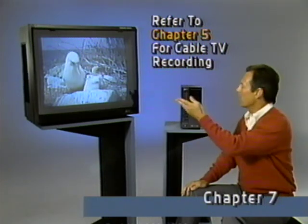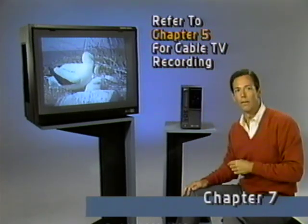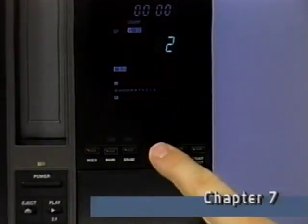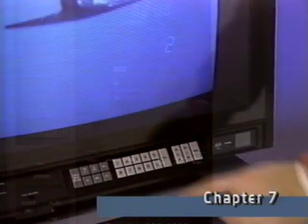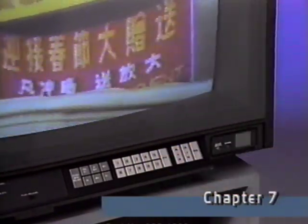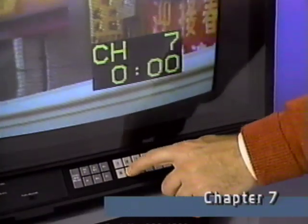Let's try recording one channel while we watch a different one. We'll record this channel using the VCR's tuner. Only now, I'll press TV video again so the light goes out to select the TV's tuner. Now you can watch whatever channel you select on the TV without affecting your VCR's recording.